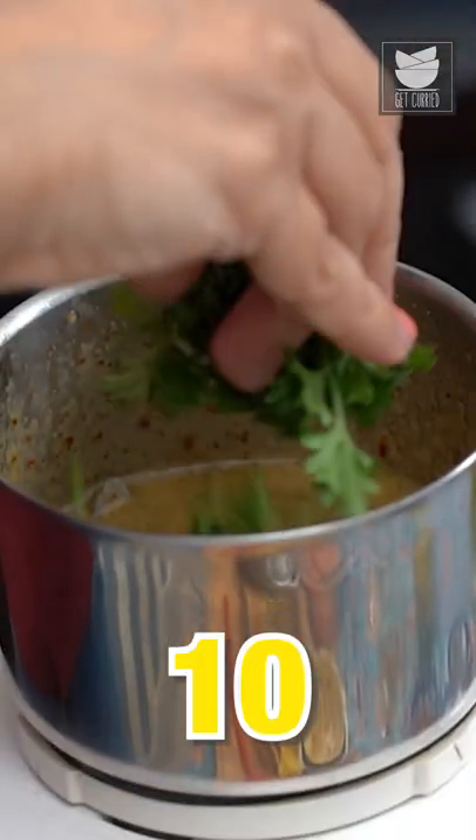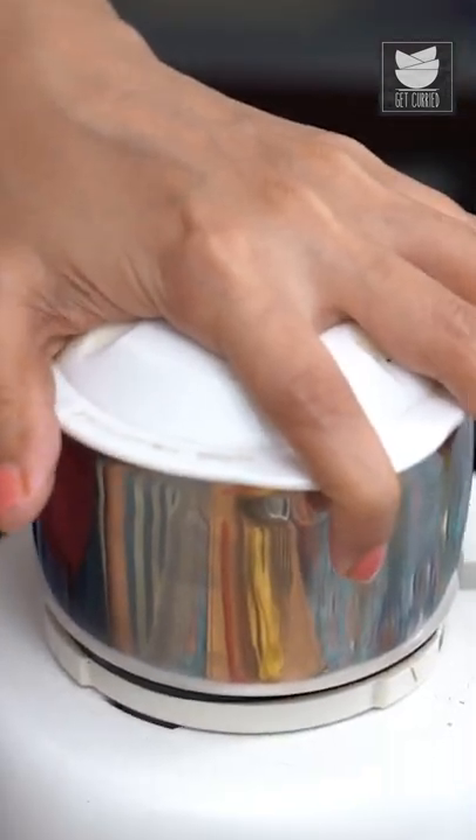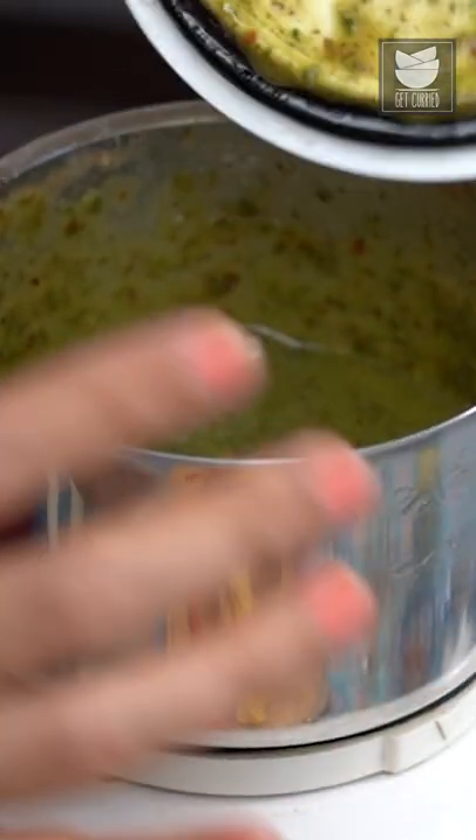Lovely. I'm now going to add about 1/4 cup of parsley leaves. That smells so wonderful.